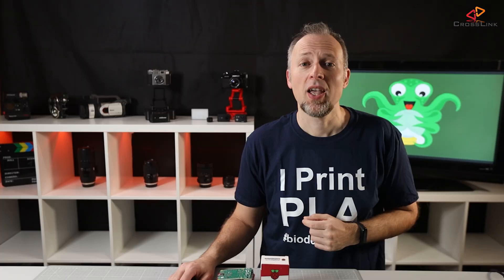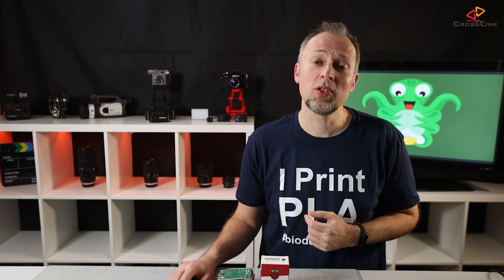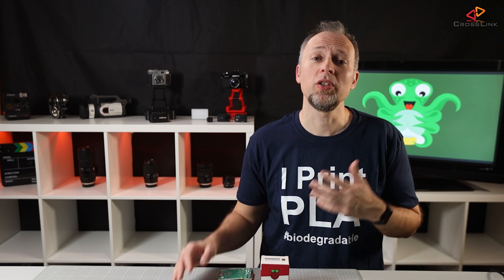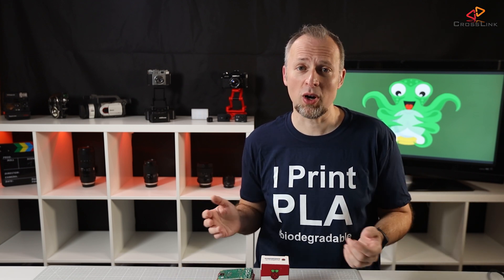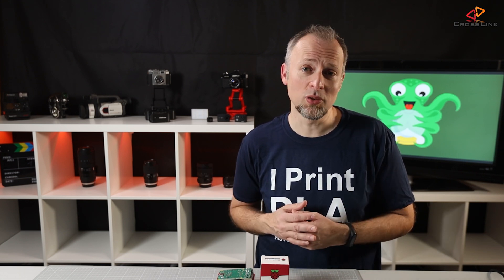Last time on this channel, I talked about why you should use Octoprint — go watch that video if you missed it. In the following months, you're going to see more videos about all the important aspects of how to run Octoprint, control it from your smartphone, remotely access it from anywhere, and the best and important plugins to use.